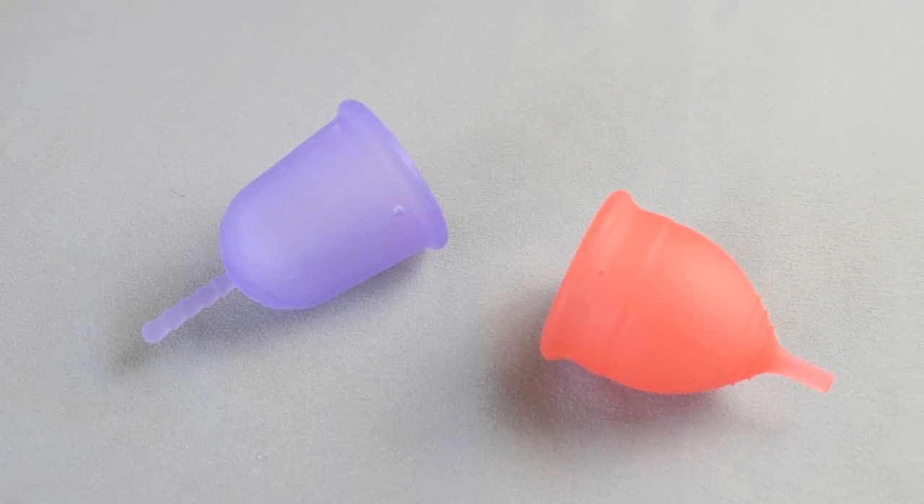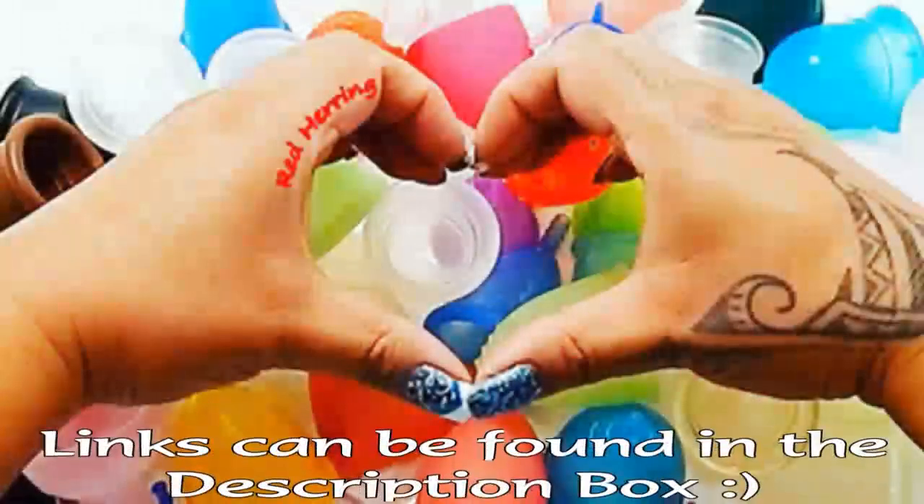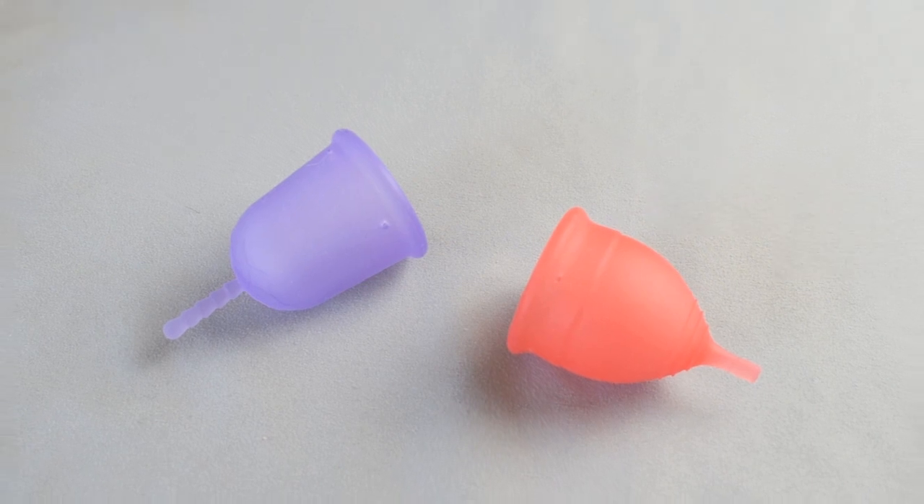This is a squish comparison between the Venus cup and the Salt cup, both in a size small. This comparison was requested by Christy — thank you for sending in your request.